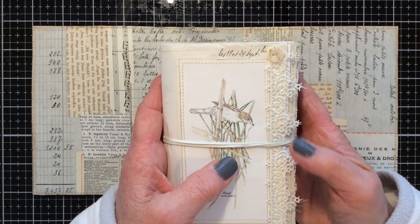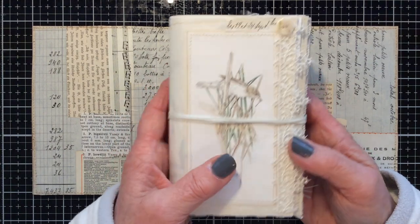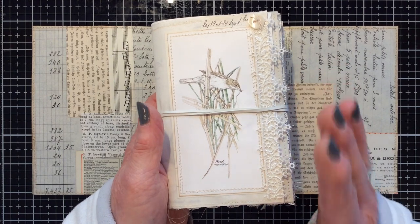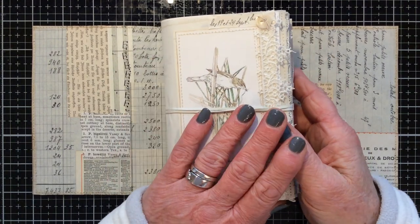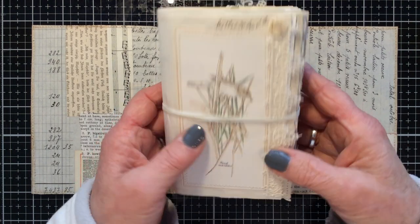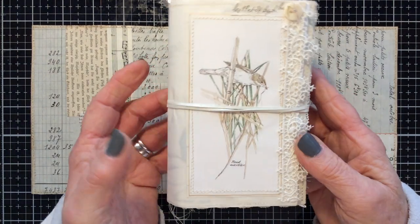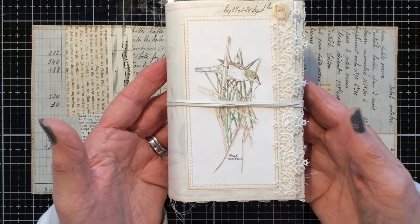Before we start, a word of warning — these journals are so addictive. You make one, be warned, you'll be making them for months and months. But please do have a go, they're very ultra easy. As you can see, I've just finished the text block for this bird-themed mini journal, so it's really a good time to do a quick tutorial on how I make the covers.